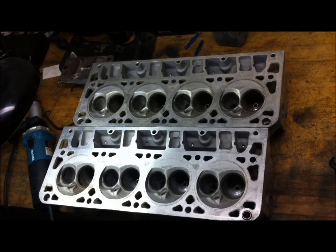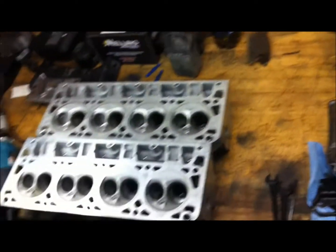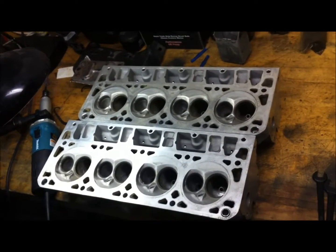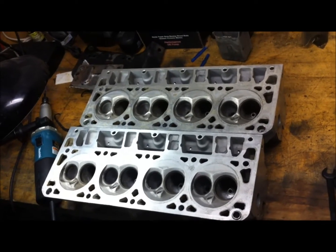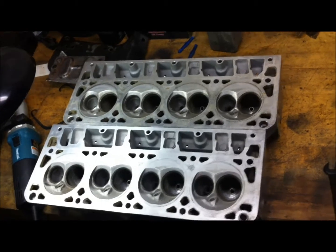All right guys, I've got the heads back to the front of the bench. Been real busy lately — I moved twice in the past six months — but I just got back from LS Fest with a little bit of motivation.